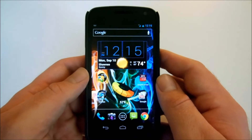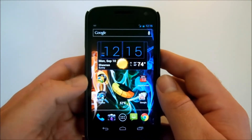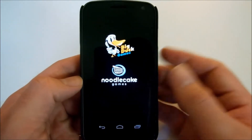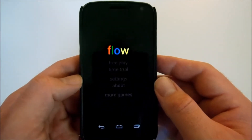Alright guys, let's start off with a game that a friend of mine turned me on to, and I cannot stop playing it. I love this game. It is called Flow Free. It is free in the play market, as the name will suggest. It's made from Big Duck Games and Noodle Cake Games — it's a collaboration.